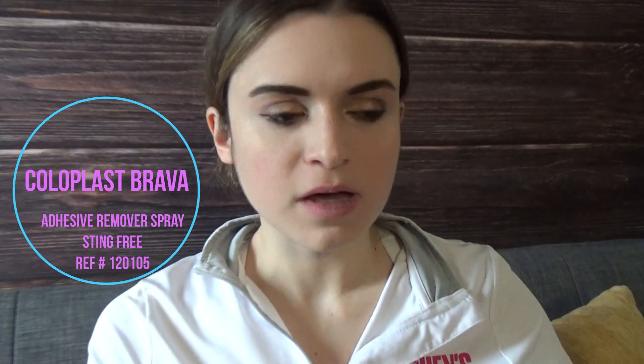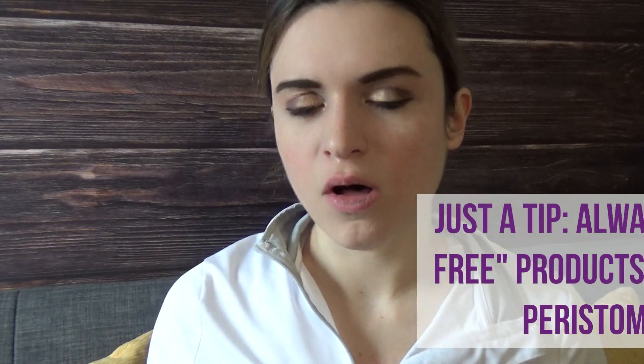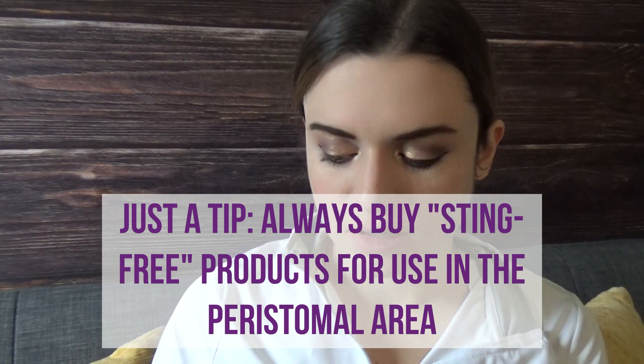The next product is also Coloplast — it's an adhesive remover spray. Hollister also makes one, but this one is my favorite. It's very sting-free, which means for my sensitive skin it doesn't cause that caustic alcohol feeling when you apply it. It takes off Tegaderm, the bag itself, and the barrier ring really well.